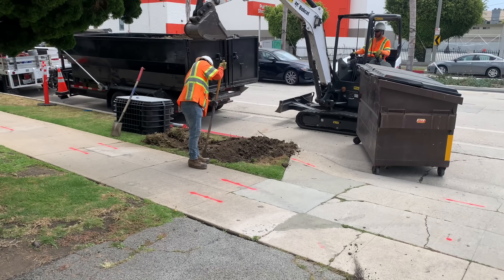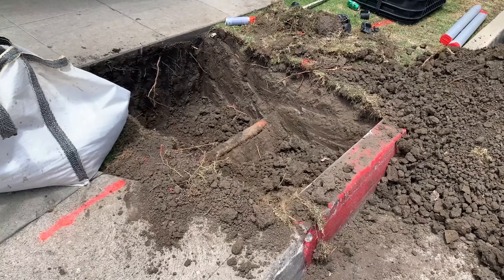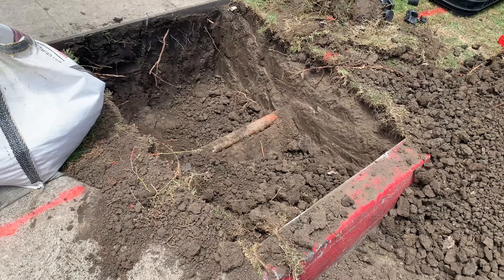Dirt and concrete are removed from the sidewalk to make room for the street bolts. They need to be careful digging — that's a three-inch water line right there.